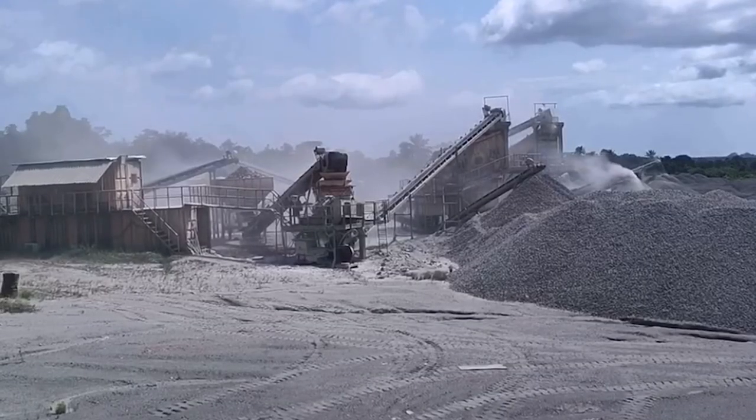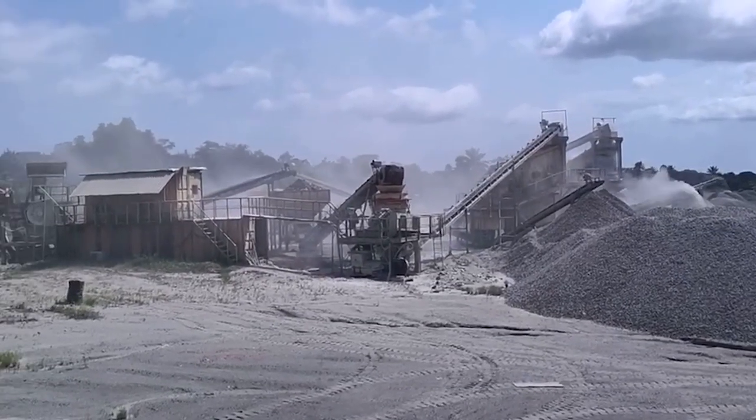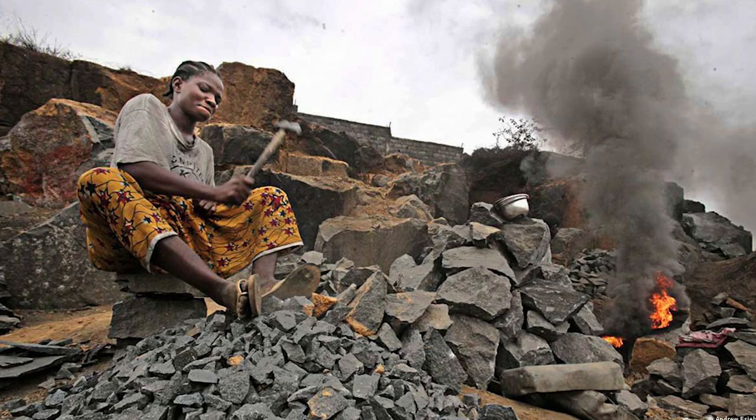In Liberia, as in much of the developing world, it's a little bit different. The main ingredients in concrete are cement, sand, and an aggregate. That aggregate can come from a variety of sources. In Monrovia there are actually two sources of crushed rock: international companies with big rock crushing machines where you can buy various pre-screened sizes, and local rock crushers where people spend the day with a hammer breaking rock.